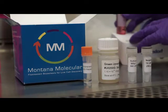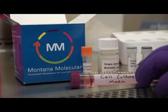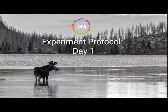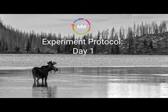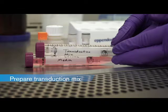To complete the transduction mix, you will also need cell culture media, which is not provided in the kit. On day one of the experiment, the transduction will be performed. The first step of the protocol is to prepare the transduction mix.